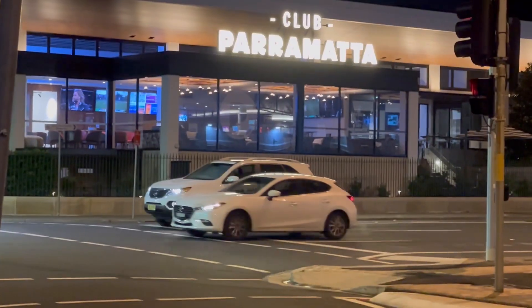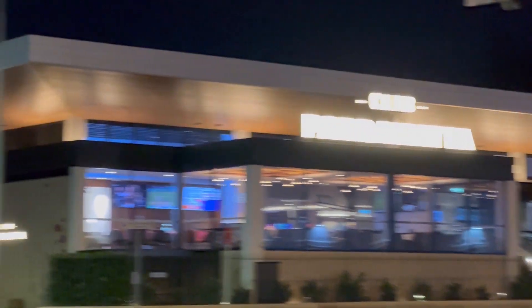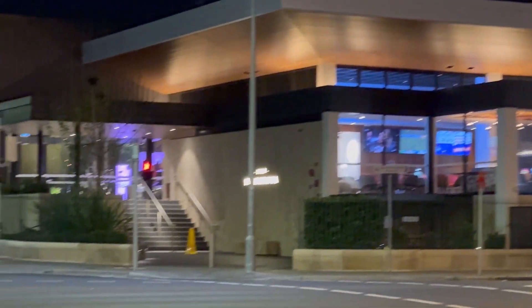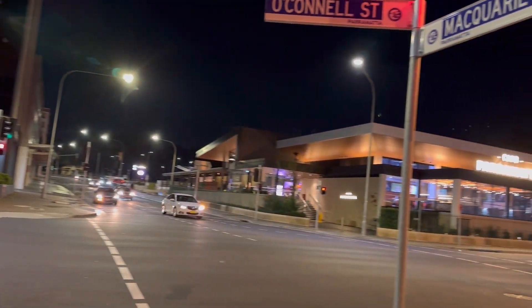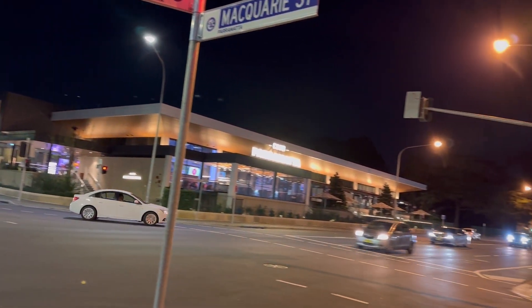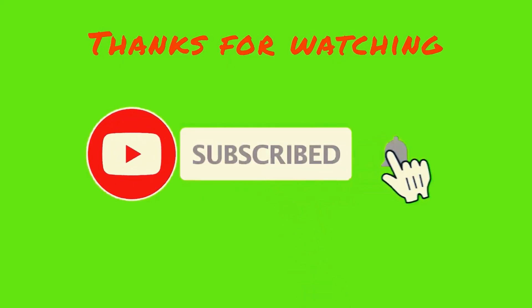As you can see, you can enjoy the night view. This is the night view, and I am very happy to see the night views of Parramatta.